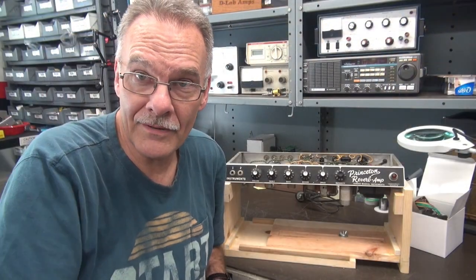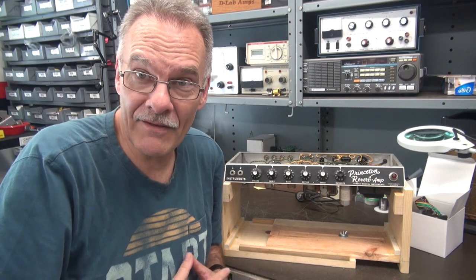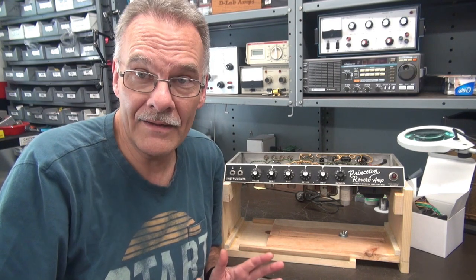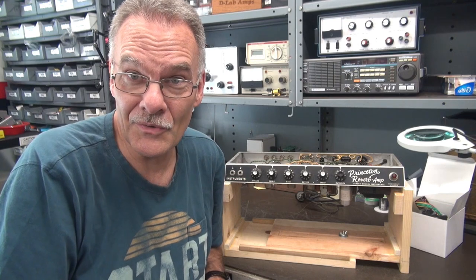Hey, welcome back to D-Lab. The projects keep on coming in. This time, I've got a Blackface Fender Princeton Reverb Amp. Came here all the way from Hawaii. It needs some major restoration. Let me show you what's going on.